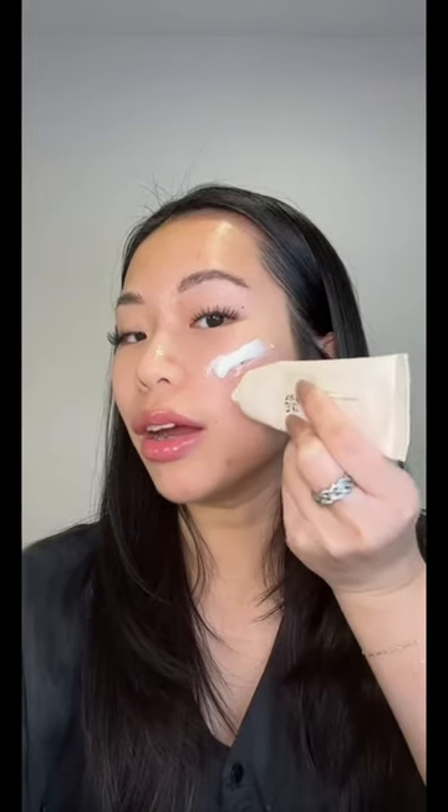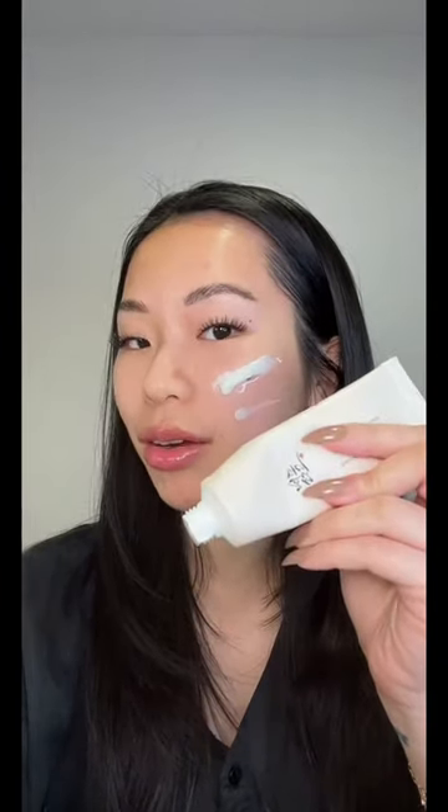I think we're all really familiar with this sunscreen by now. It is a viral sunscreen that is super glowy — also, no white cast at all. And look, they came out with a matte stick formula.